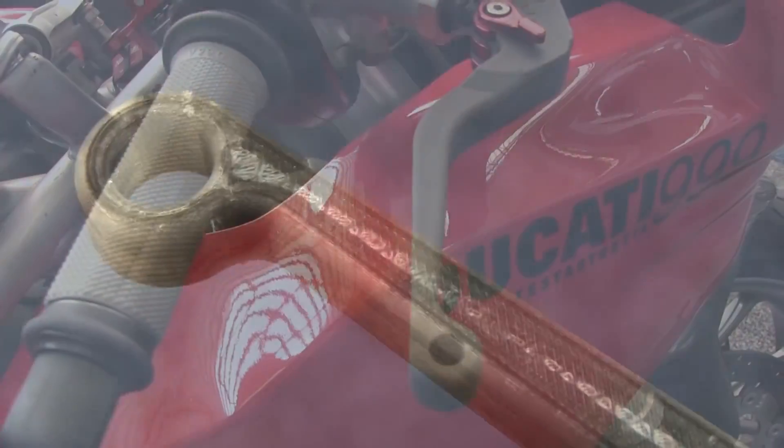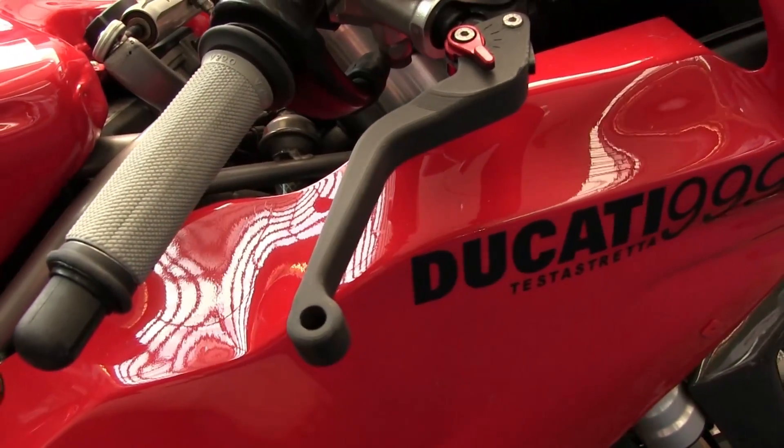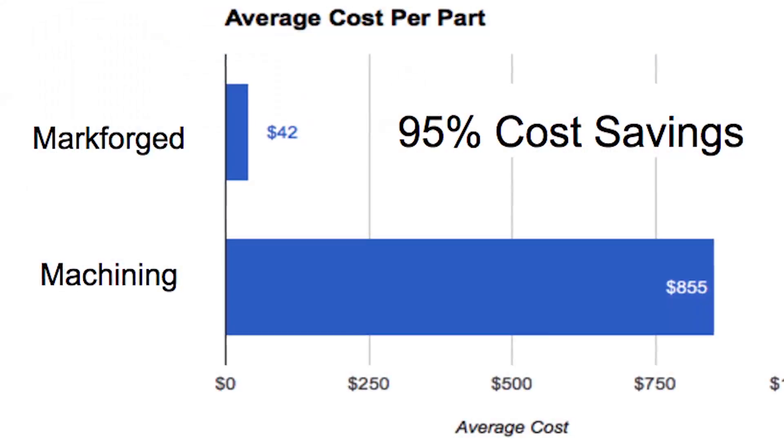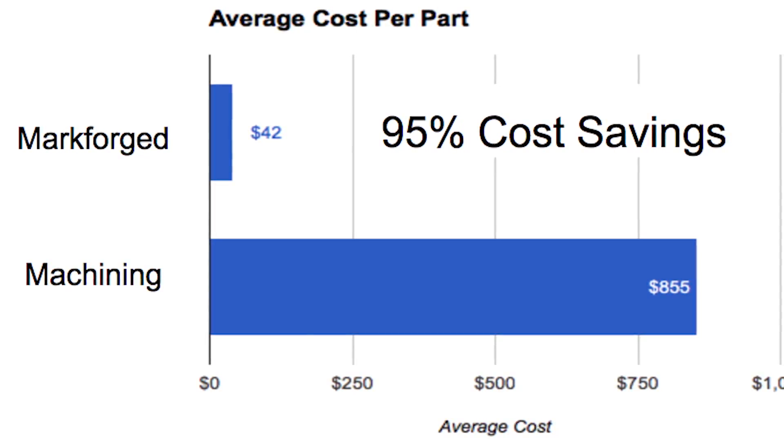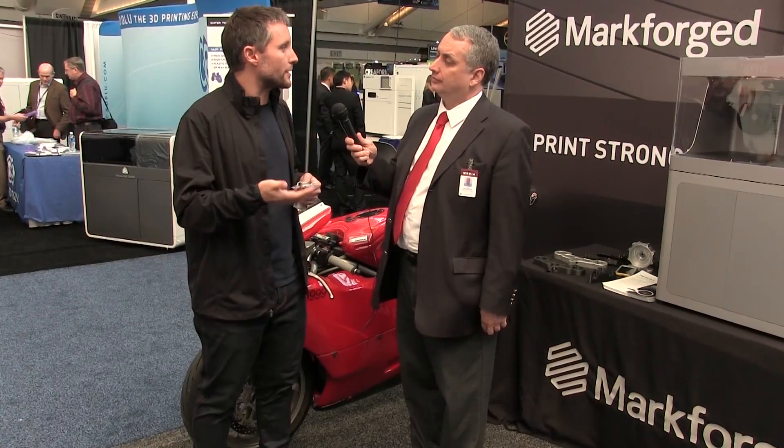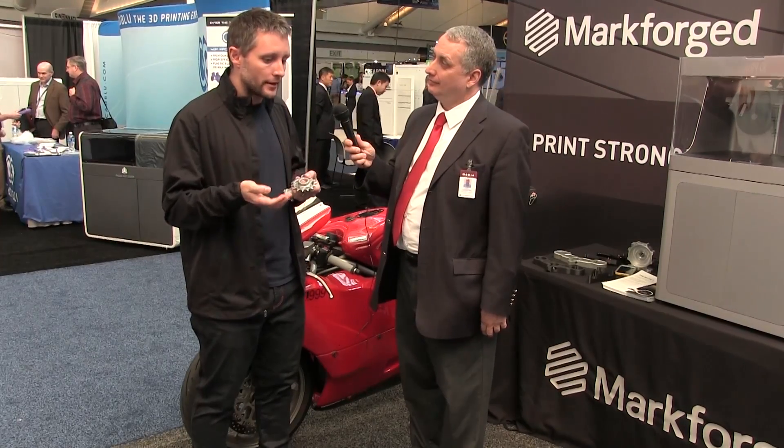Secondly, this extrusion-based technology, as we've already seen in 3D printing, just fundamentally scales down in cost over time. Our vision is that you'll be running racks of these things operating in parallel, actually producing end-use metal components just by printing them additively into the shape of the part you need. And because it's based on metal injection molding technology, there are hundreds of different alloys that you can powderize and add to the plastic binder.